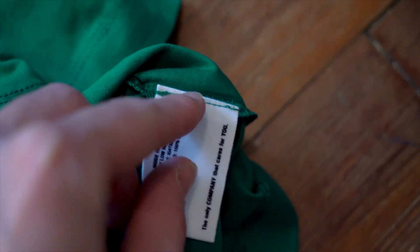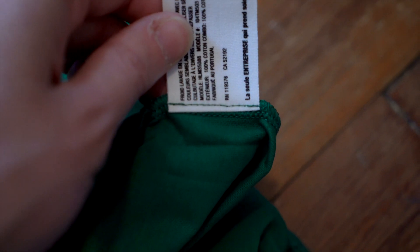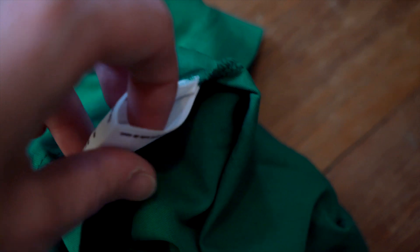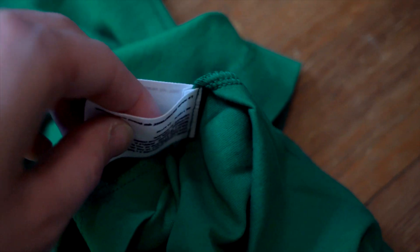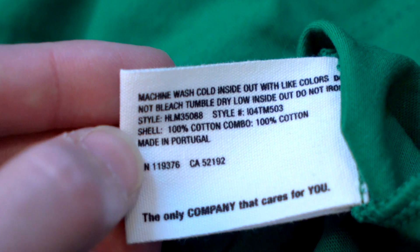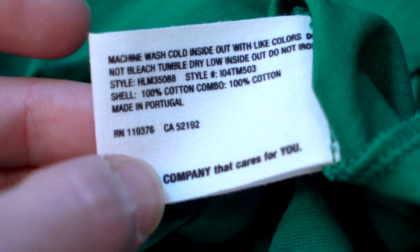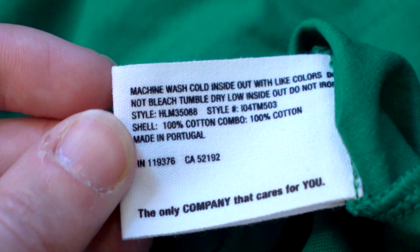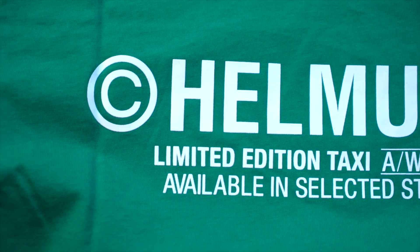Now let's take a look at the fabric tags. You can see they're stitched in green on both the back and front. They're the same cloth material and very thick, but it's a looped tag stitched at the top and bottom — it doesn't loop into the hem, though you can see how it's cut there, which is interesting. In this tag you've got washing instructions, a model number, and then 'The Only Company That Cares For You' — note the capitalization. The other side of the tag is the same content in French.